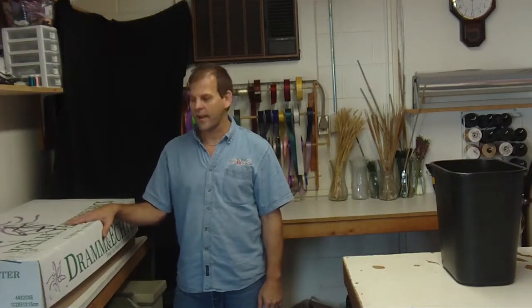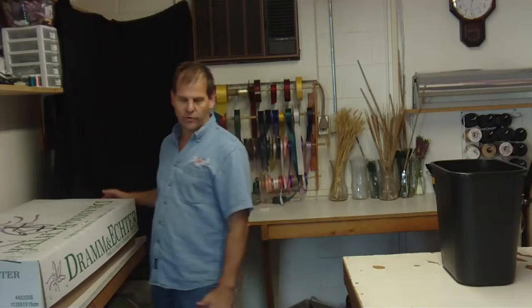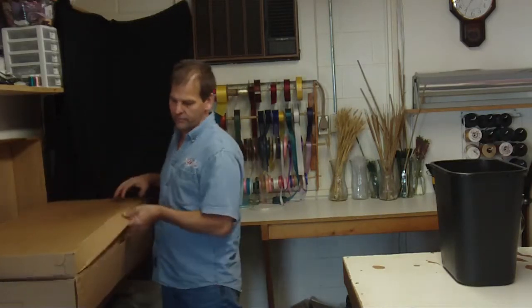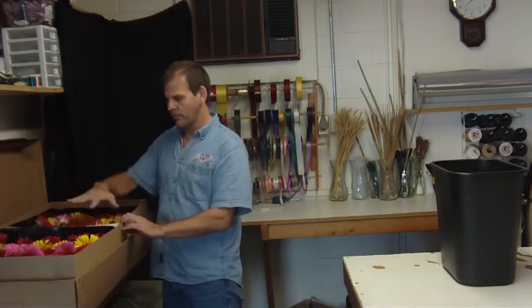Hi, I'm Robert from LW Flowers. Today we got some assorted Gerbers out of California. These are assorted large. They come packed 42 to a tray, 84 to two sides.